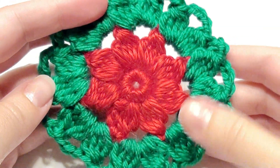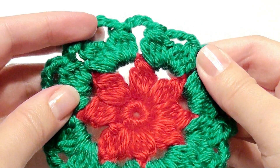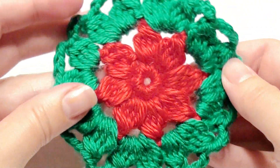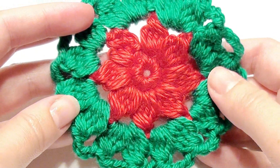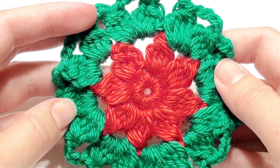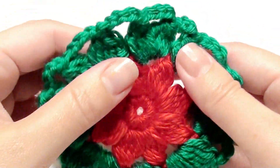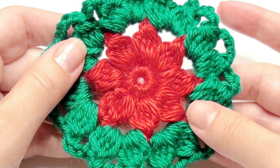Hi, I'm going to show you how to make this flower coaster — it looks like a poinsettia flower. I used a G hook; you can use any type of hook, but with that hook size it was five inches across. You can make it bigger or smaller depending on your preference. I used medium worsted Caron Soft yarn in red.